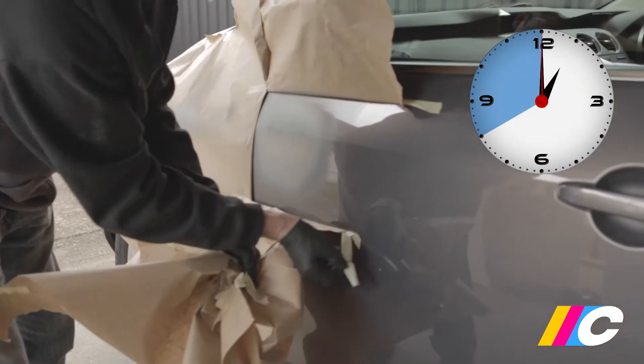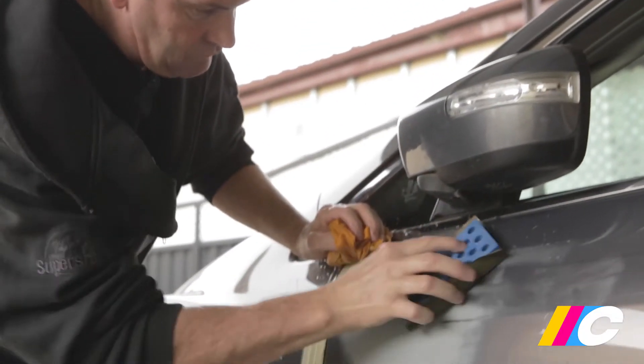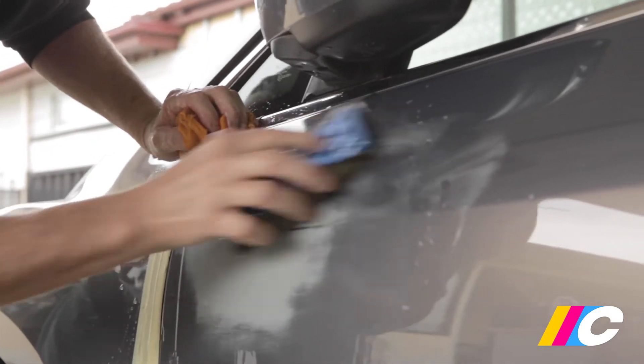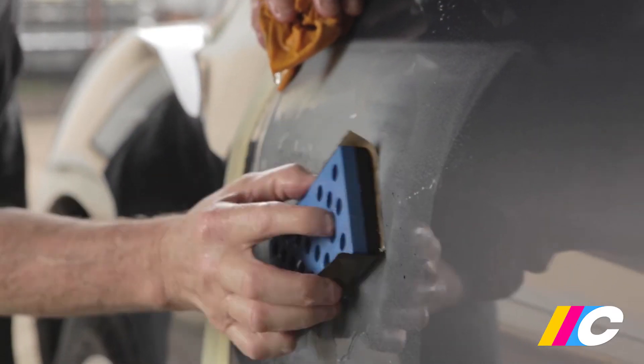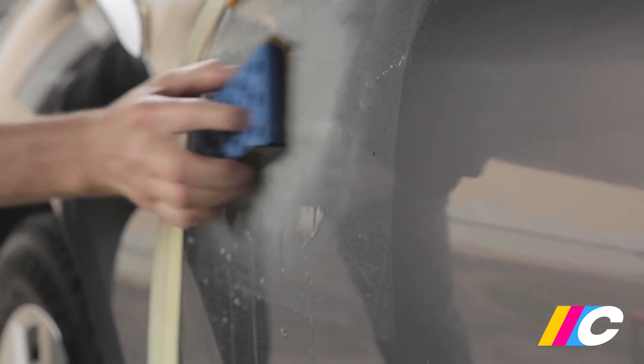Give the primer a minimum of 40 to 60 minutes drying time before sanding with 600 grit dry sandpaper or 800 grit wet, like we're doing here. Always use a sanding block, board or form — this will keep the surface perfectly flat and free of ruts, ridges and ripples.